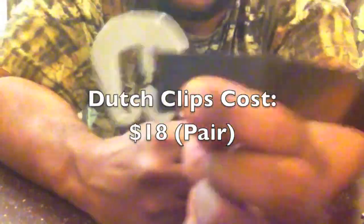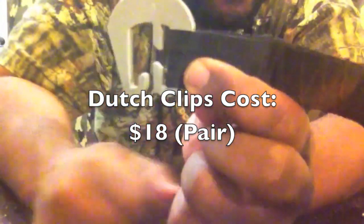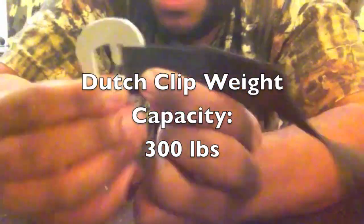I got my Dutch clip from dutchweargear.com as well. A pair of titanium Dutch clips comes in at about $18 per clip, and they weigh about 7.5 grams each. They have a load limit of 300 pounds, just like the nano seven. These are essentially quick-release devices — connect it easily and when you're done, simply move it out and it's disconnected.